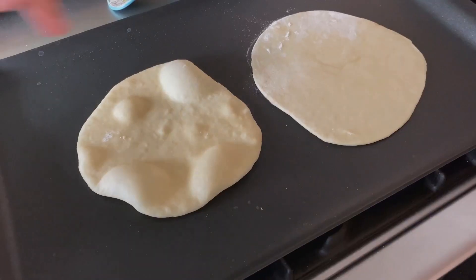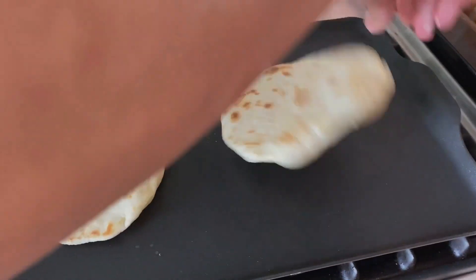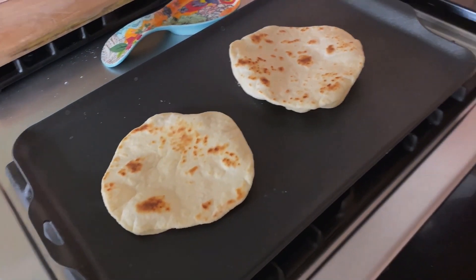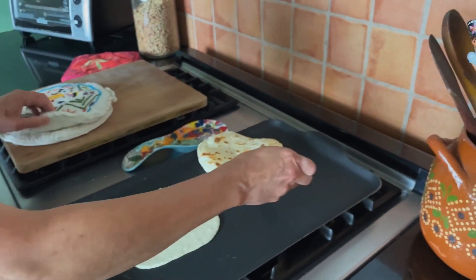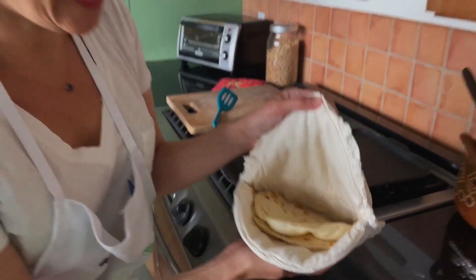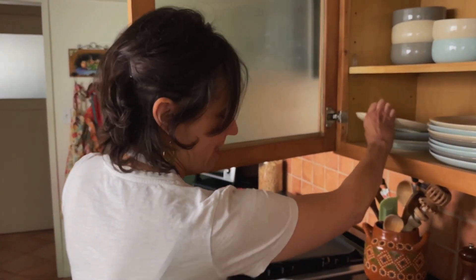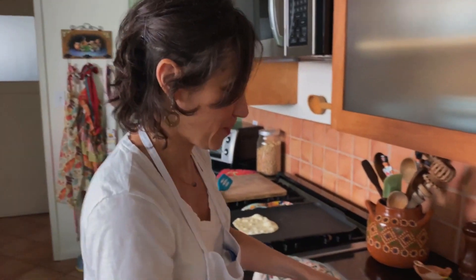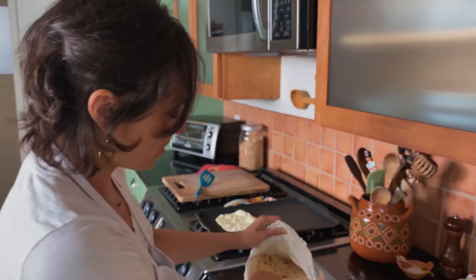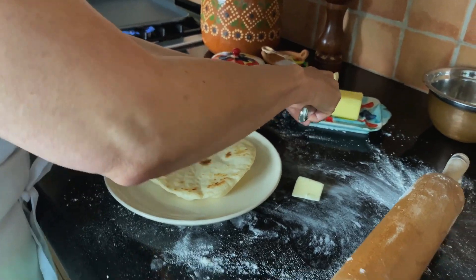Look at that. This is heaven. That is my ultimate comfort food. So excuse me while I just slather this with some salty butter.